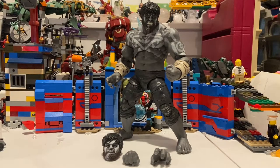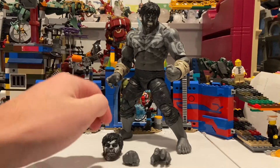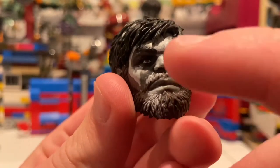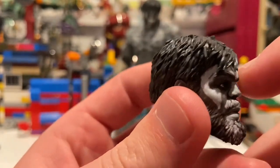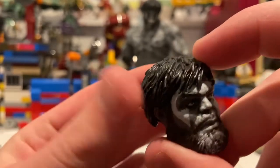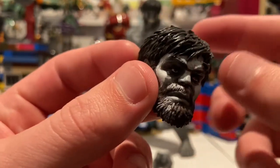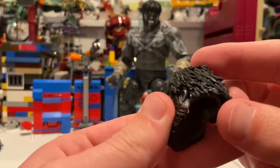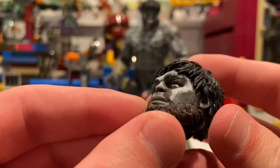Here it is out of the packaging — I really like it. I have some minor concerns but they're not a big problem. Let's go over the accessories first. Here's his calm head sculpt. He has one head sculpt and I like what they did with the beard — the paint goes over the beard and the mustache, they did a really good job. You also get a gray wash throughout the hair. It's got that dark gray with a little bit of lighter gray or white going on there.